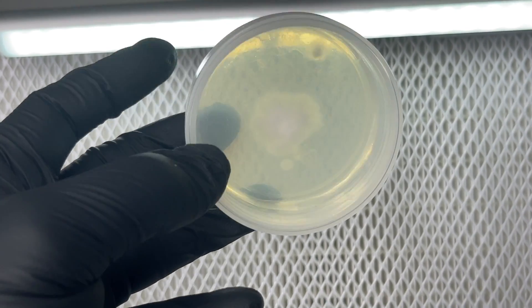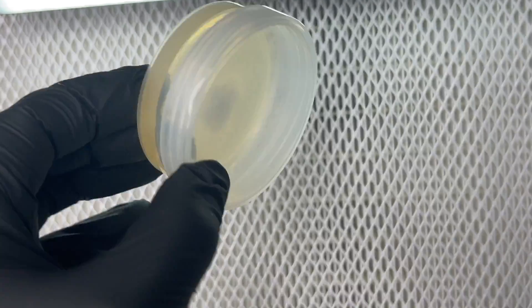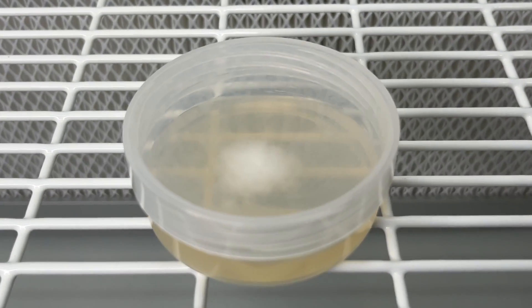I've been using these plastic twist-top containers that can withstand the pressure cooker. With them having a twist top I haven't had to use parafilm to wrap the edges and it seems to have enough oxygen.